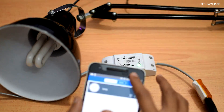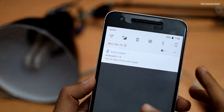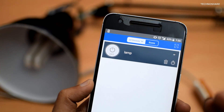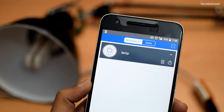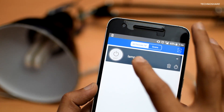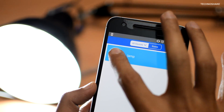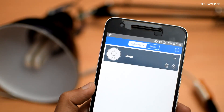Let me show you how it works. I'll switch off the Wi-Fi connection now. It's now depending on my mobile internet connection, so I'll go ahead and try to switch it on and then turn it off.